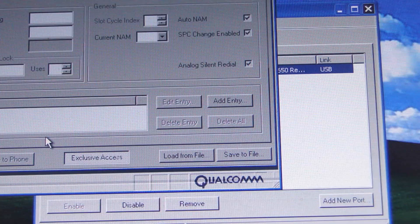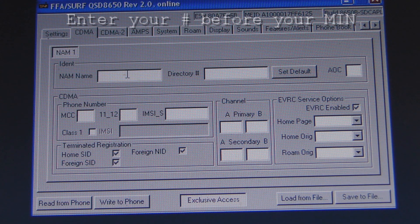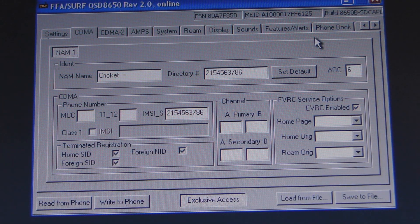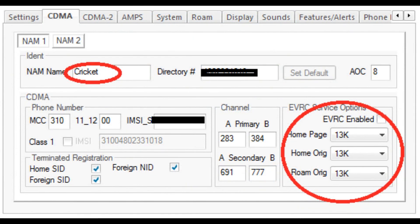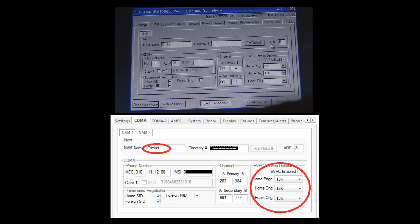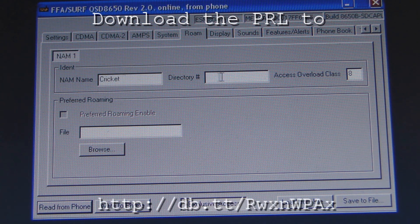The next step is to go to Service Programming. This window is going to pop up — hit OK. You want to go to CDMA. Right here you want to put Cricket. In the directory, you want to put your phone number — for example, 215-456-3786. You want to put your MIN here: 384 in this box, 691 here, 777 here. You want these three to be set to 13K: your roaming, your home, and your home page all set to 13K. EVRC should be enabled. Check these three boxes and put 8 here. Then go to the roam tag and put Cricket there, along with your phone number — aka directory number.